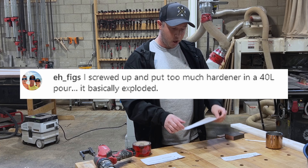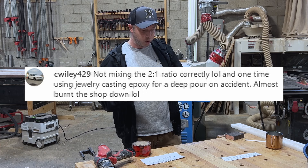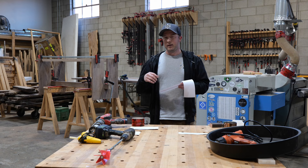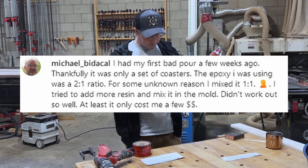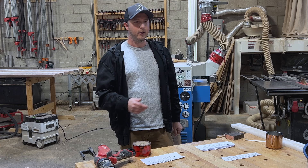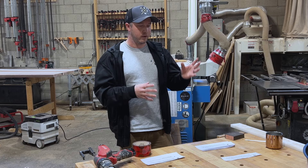AFIG put too much hardener in a pour and it basically exploded — measure twice, pour once. See Wiley didn't mix the two-to-one ratio correctly and also used jewelry casting epoxy for a deep pour. Use the right epoxy for the right application. If you're using tabletop epoxy, don't pour it at an inch and a half — it will heat up too fast, crack, bubble, overheat, and ruin the whole project. Someone said they almost burnt the shop down, so it's serious. Michael Bitticle mixed a two-to-one ratio epoxy at one-to-one and tried to add more resin directly in the mold — it didn't work. Big or small project, take your time and get the ratio correct.